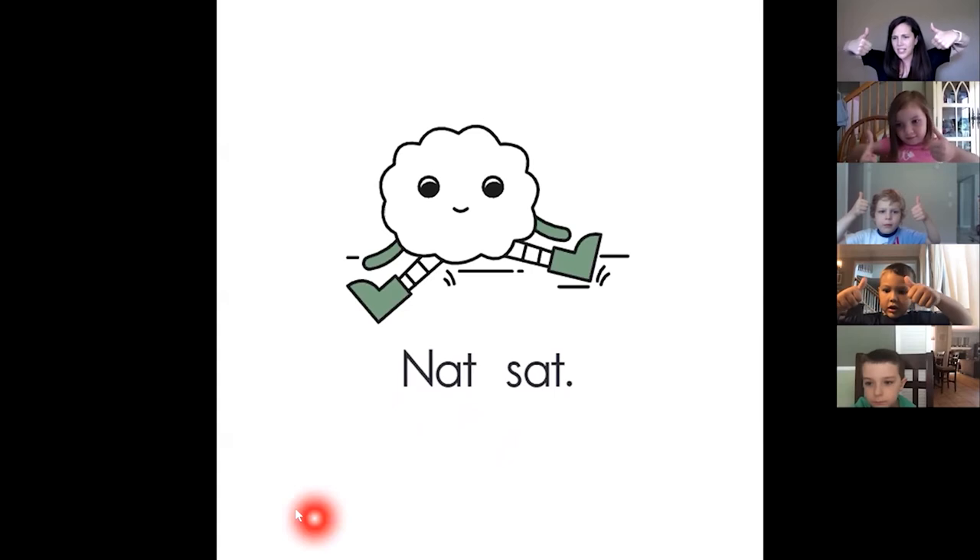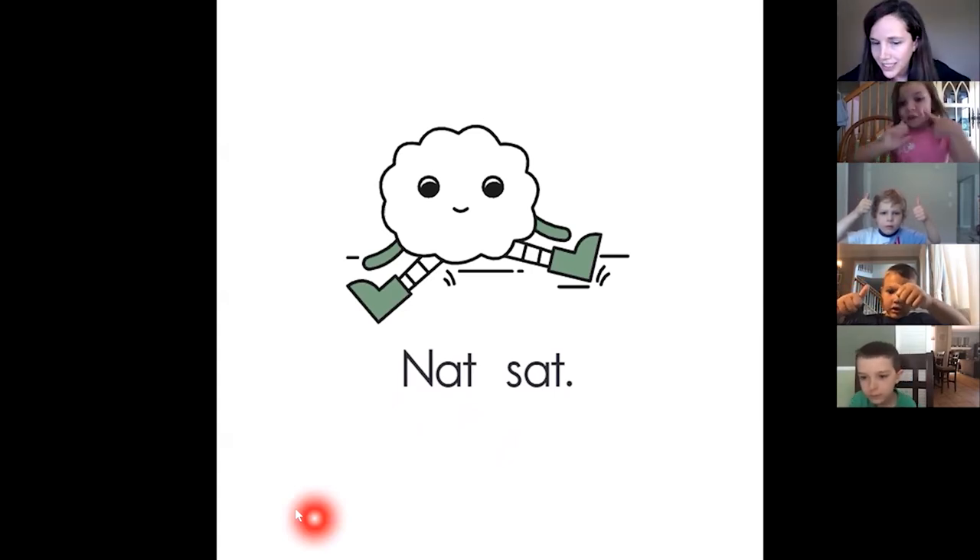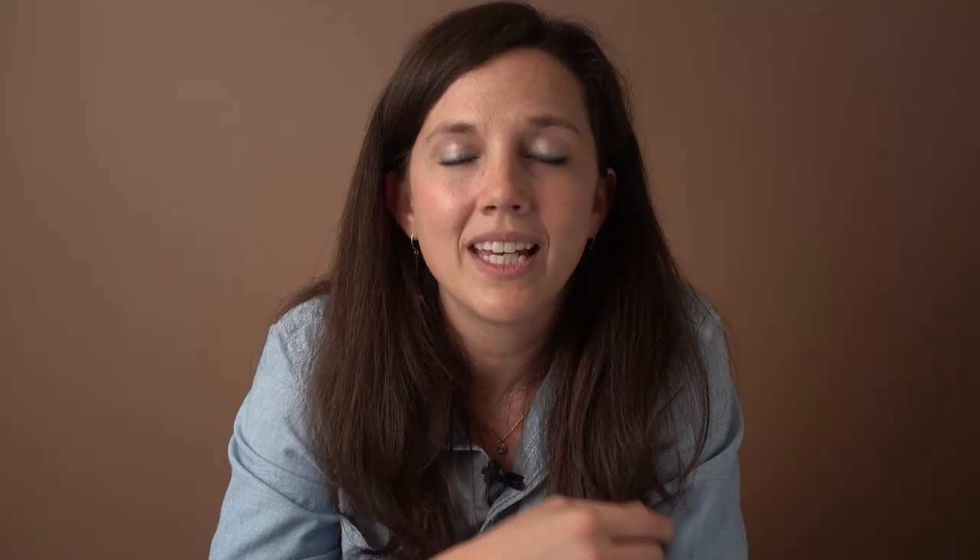Charlie, nice job. Asa, nice job. Yes, Caleb. Anna, what's that word? Now.